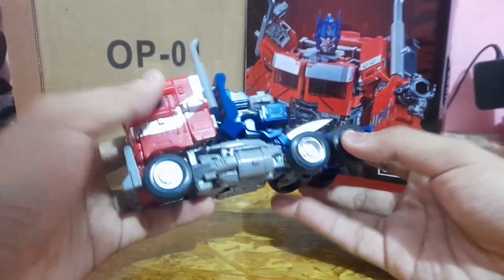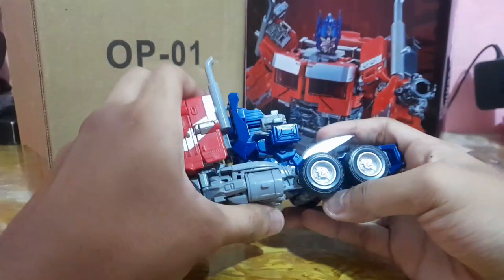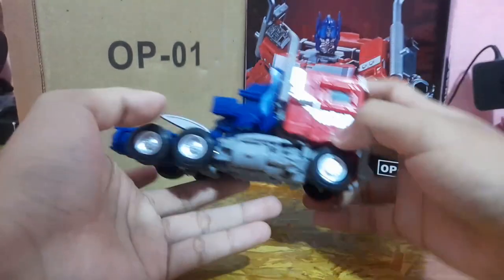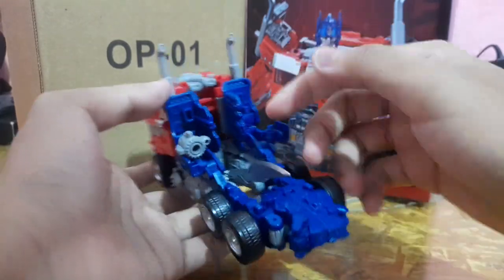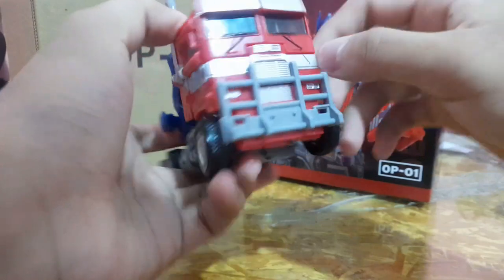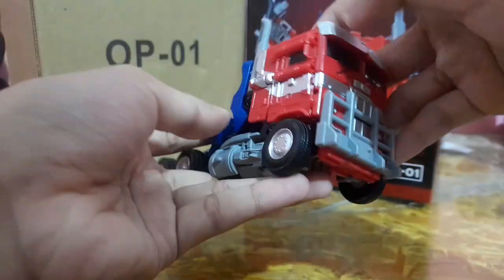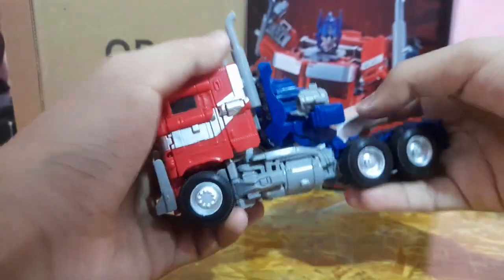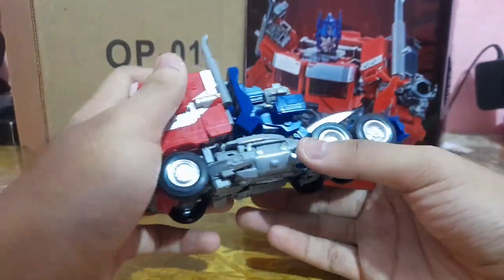Here we have Black Mamba OP01 fully transformed into truck mode. Hasbro did an amazing job improving this mold — the engineering has been improved a lot from the SS38. The ball bar is really nicely sculpted with individual separate pieces. You can see some Autobot insignia and the metallic silver is really nicely painted. Weapon storage works well — you can snap the gun on, though it does ruin the look a little. The backdrop underside does look rough, but that's because they ran out of budget.